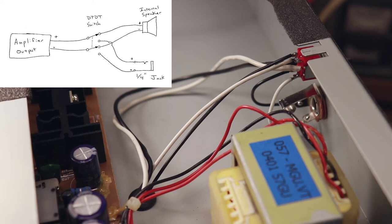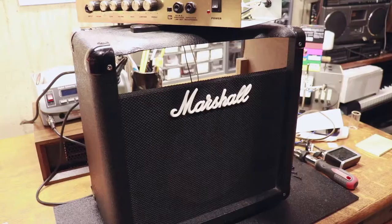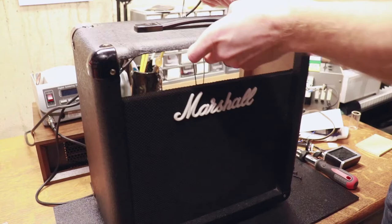Pretty easy mod to do — really not that much to it, and I think it fully makes sense. All you need is a double pole double throw switch, a quarter inch jack, and some wire, and you're in business.